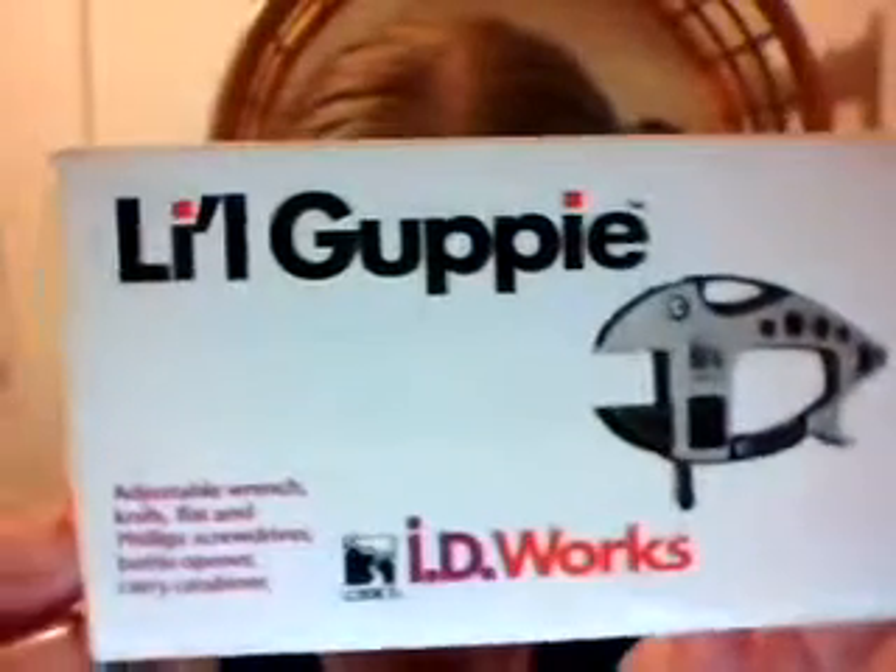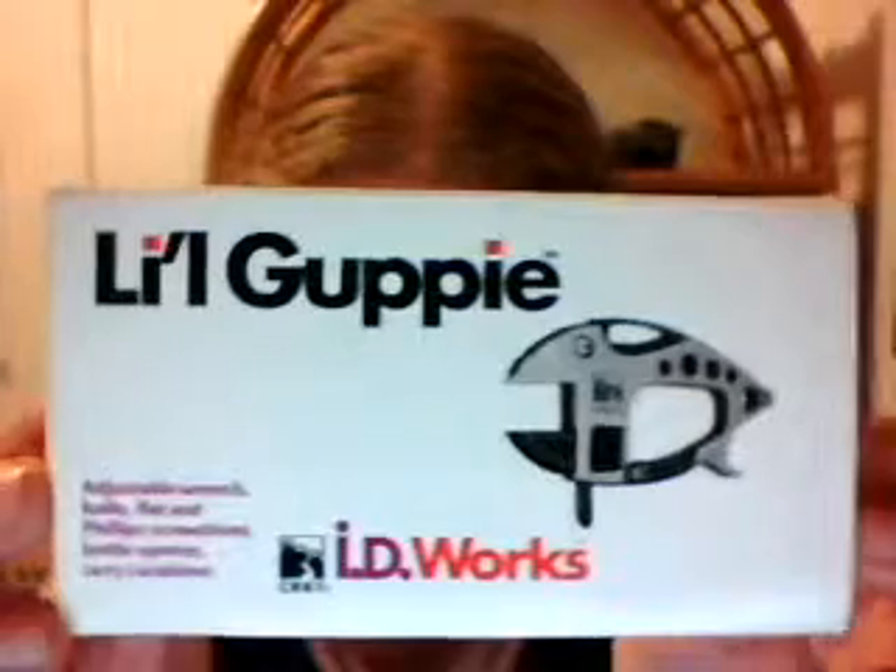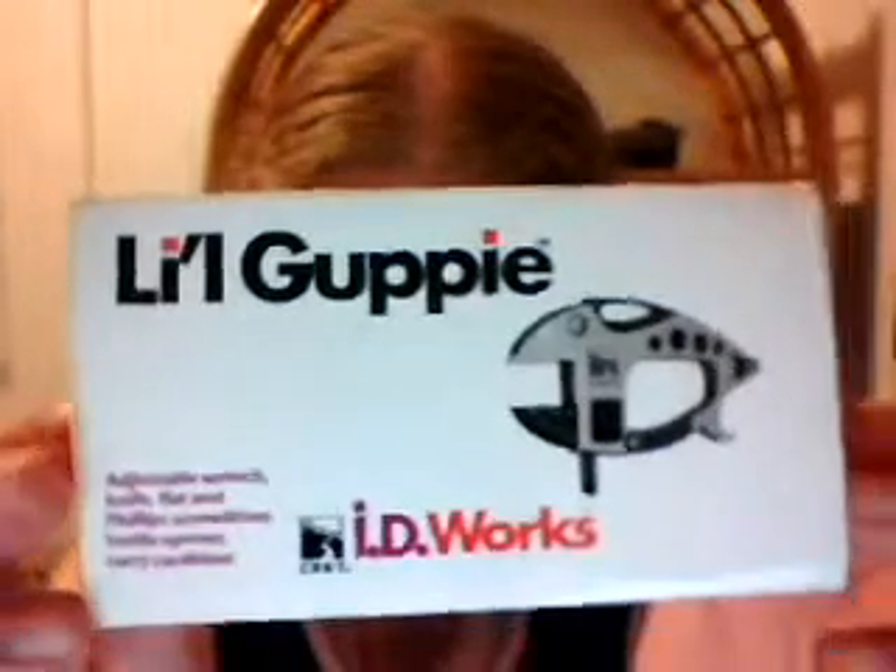Anyway, what I mainly wanted to show you is I got this multi-tool called the Little Guppy, or Lil Guppy, whatever. I wanted to buy myself a new knife, so I found this. It's a multi-tool with a knife, and it seemed like it was a decent buy. It was about $20 — one of those $19.95 things, you know, it's $20. And here it is. It's the Little Guppy.